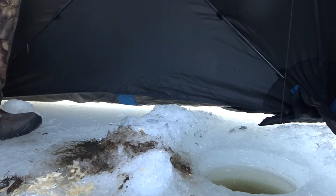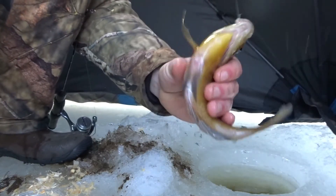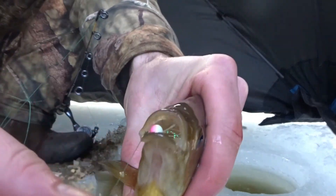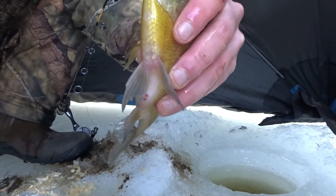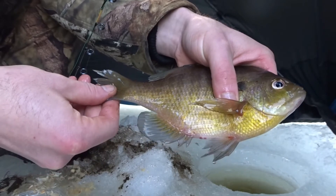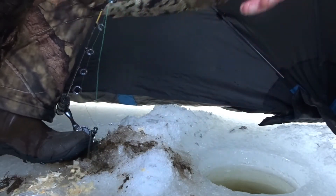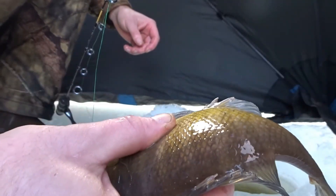Got him! Another bluegill — same size as all the others, this one actually a little more colorful. I dropped down and instantly caught another bluegill. All these honestly are good eater size, but like I said I don't like killing things if I don't have to, and I brought chips today. So I really don't need to kill any bluegill just to make a catch and cook. I'm still going to do a catch and cook eventually, just not today. Got him! Oh this one was fighting — it was like the smallest one of the day and it almost fought the hardest.